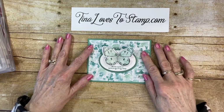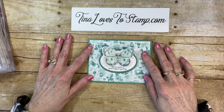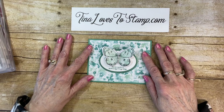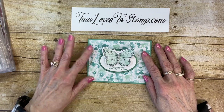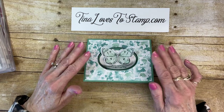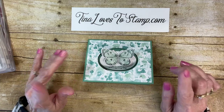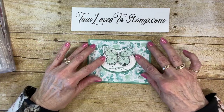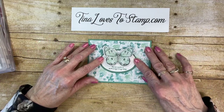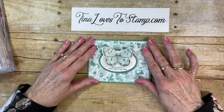Hello, Stampin' Friends. It's Tina Shaw from TinaLovesToStamp.com. I'm an independent Stampin' Up! demonstrator in Fairbourn, Ohio. Today, I wanted to show you the cute little card I made. This is a case from Dawn Griffiths, and this particular card I made is very similar to hers. The one I'm going to show you today is just some different colors.